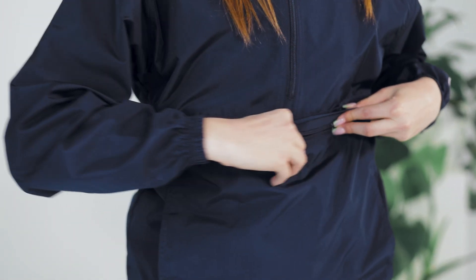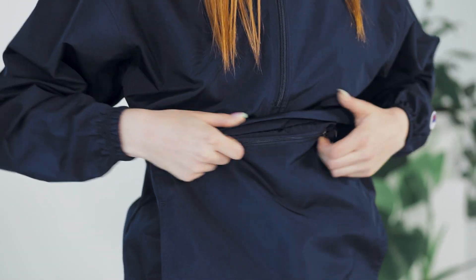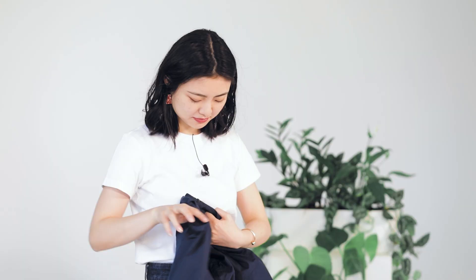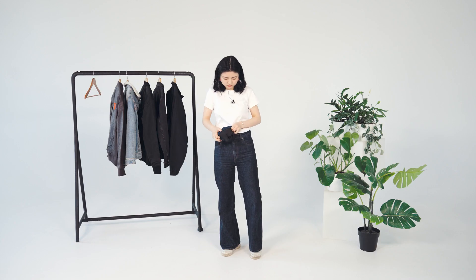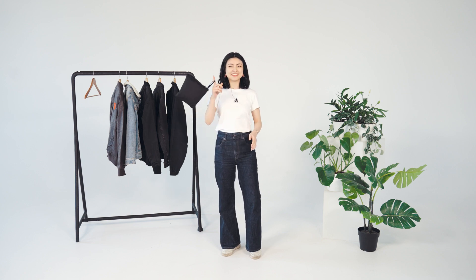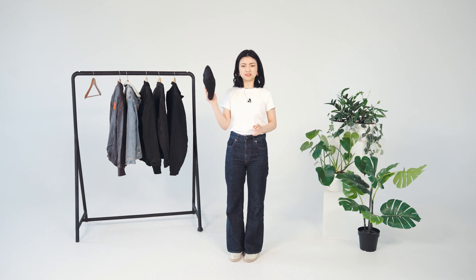But that's not the only function the secret pocket offers. The zipped hidden pouch pocket pulls out and the whole jacket can be packed into it. Should I try? Absolutely. Look at her go — amazing. Voila! Done. So this jacket is foldable. First, when you leave your home you can put it on, and then when it gets warmer you can just fold it like this.